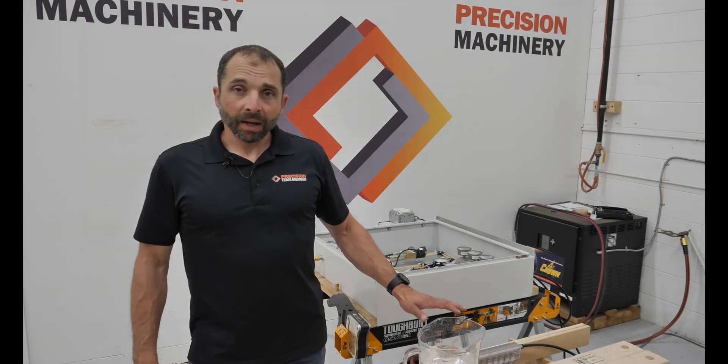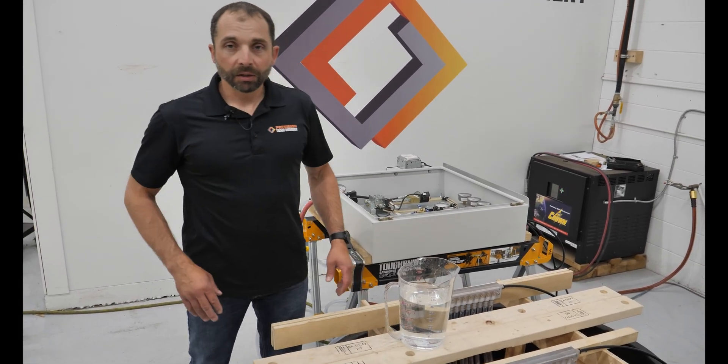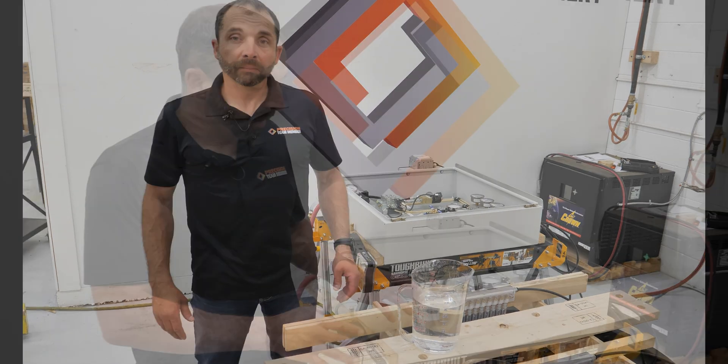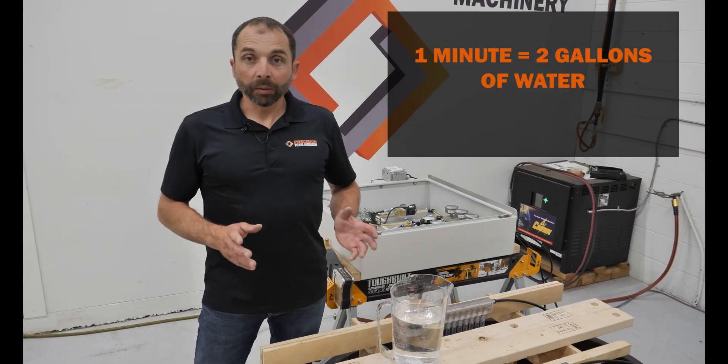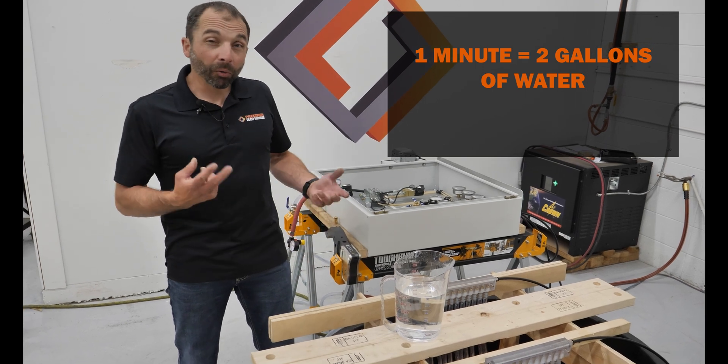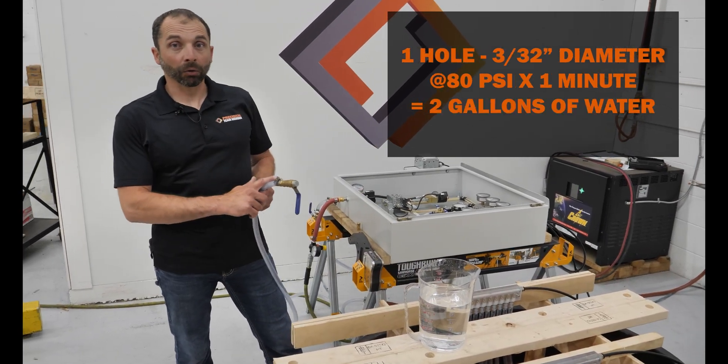That was only 30 seconds of fill time, but in 30 seconds we passed three liters of water — that's just under a gallon. So what that means is that in one minute we'll pass almost two gallons of water out of a single 3/32nd hole at 80 psi.